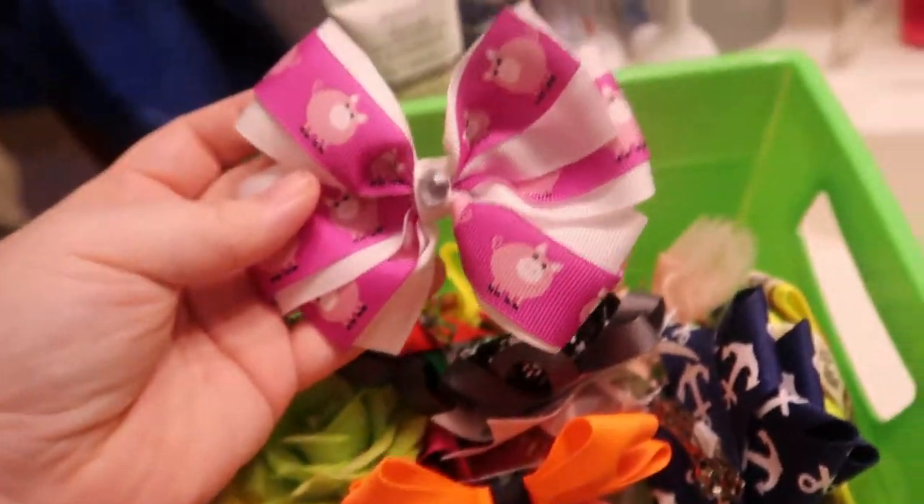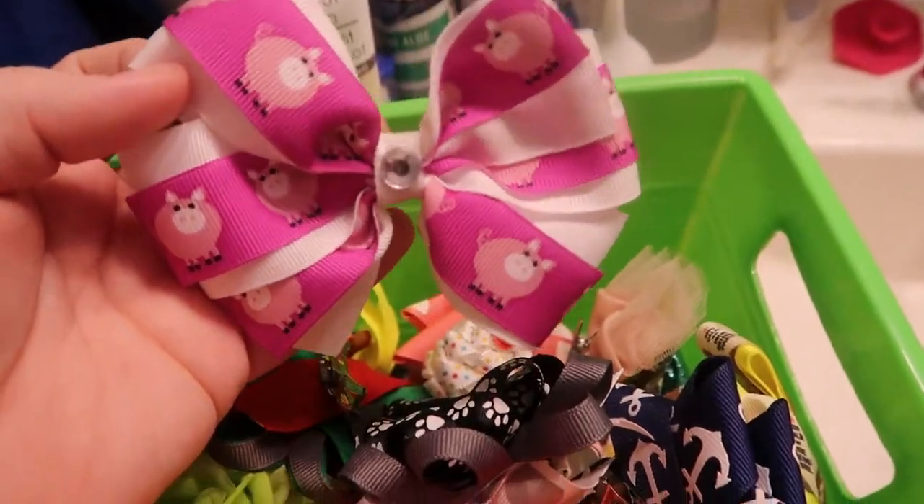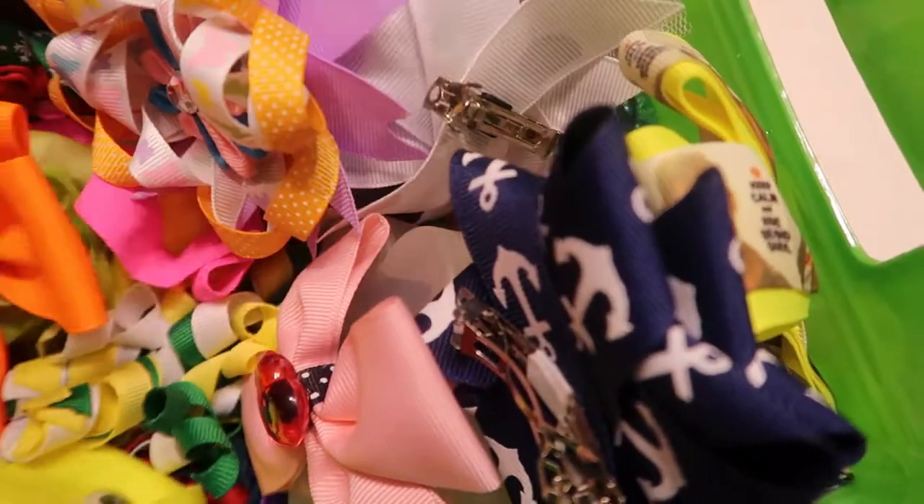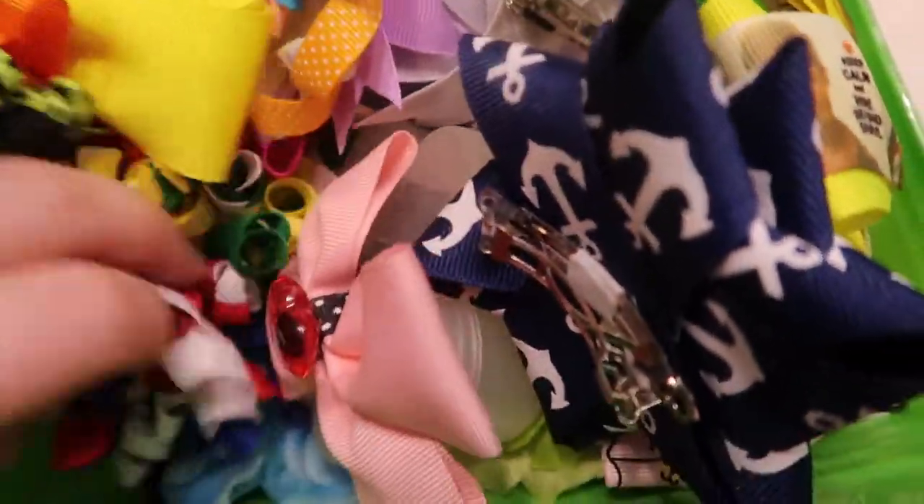There's also this hand-wrapped bow with two types of ribbon on it — these ones are very difficult so they're a lot more pricey. If you guys have any questions about pricing, screenshot the bow you're interested in and I can let you know the total price or how much each individual bow is. But yeah, that's going to be it for this bow sale slash bow show video — hope you guys enjoyed and I will see you guys all next time, bye!